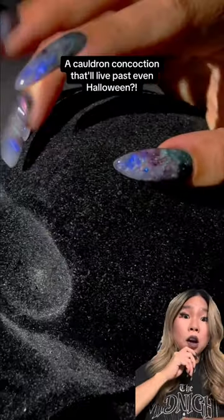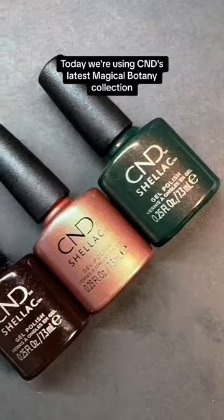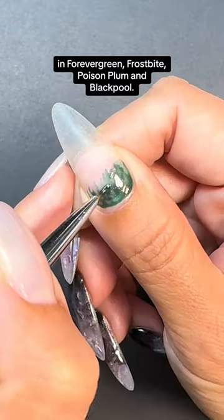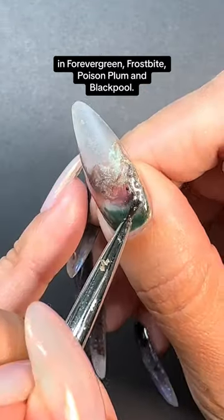A cauldron concoction that'll live past even Halloween? Let's do it! Start out with the sculpted stiletto. Today we're using C&D's latest magical botany collection in Forever Green, Frostbite, Poison Plum, and Black Pool.